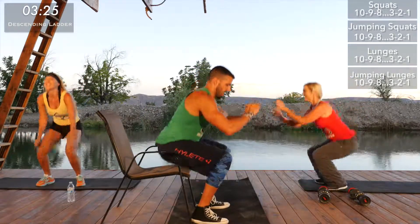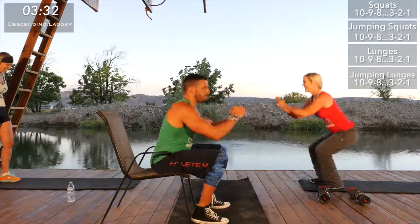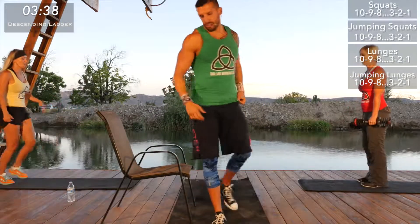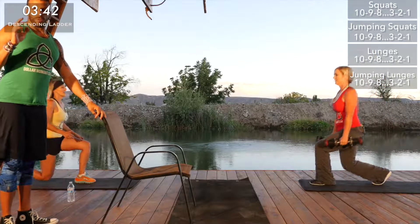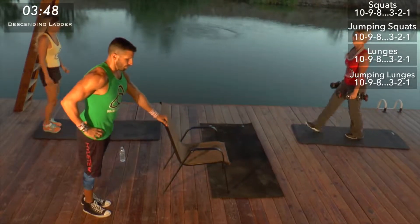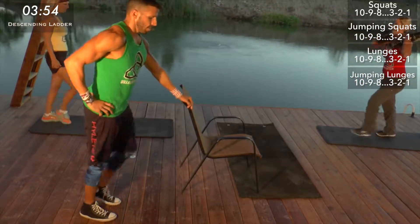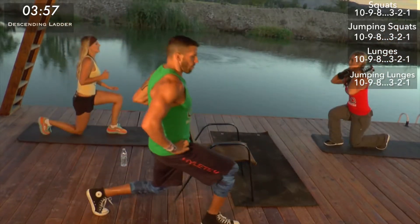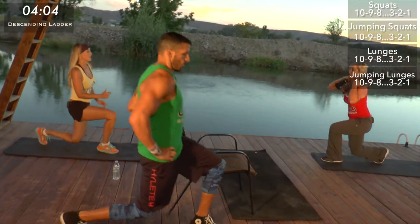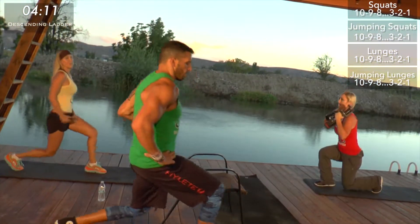Keep good form, focus on keeping that chest up. Lunges here we go — green, we're doing 36 total this round. Remember each leg counts — you've got to do each leg to count as one rep. Stay strong, good quality reps. The nice thing is it's going to feel faster the further along you get in the workout, if we can make it.